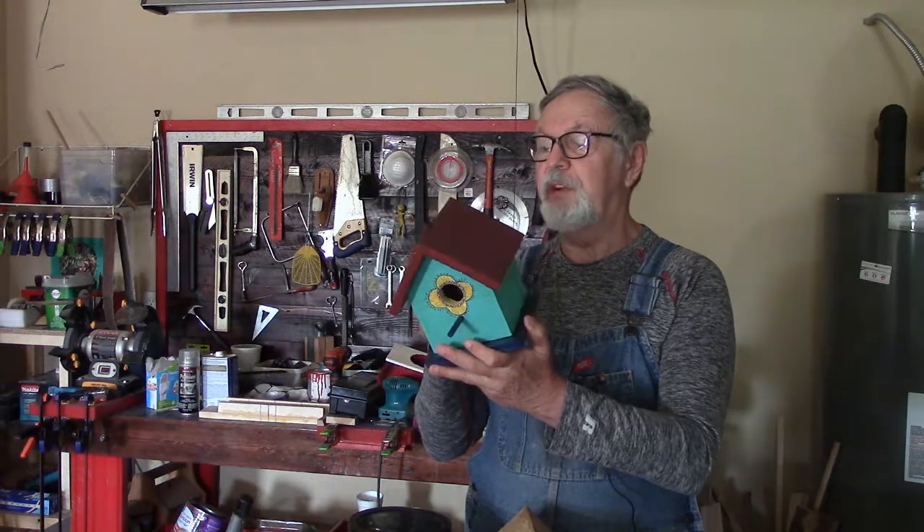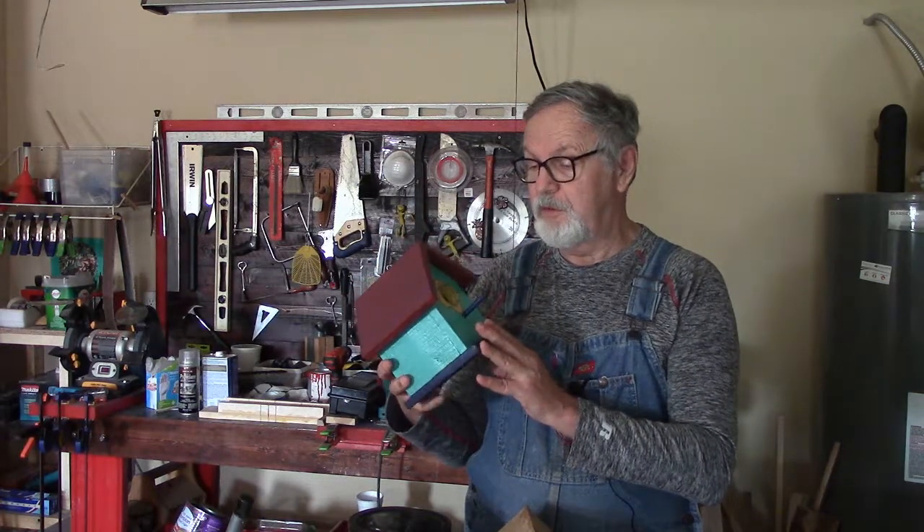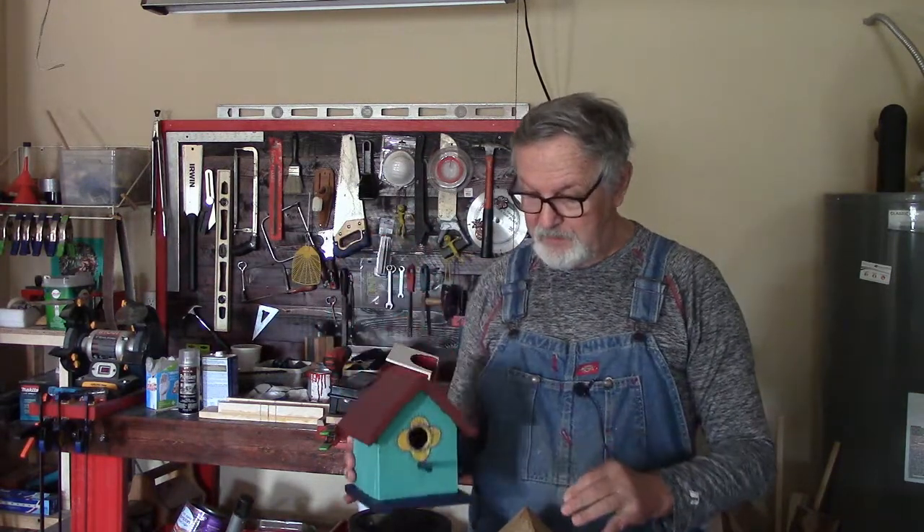They make nice presents, or I suppose you could sell them if you want — people will pay for them. Many blessings to you from the shop and I hope you learned something and are able to make yourself some pallet wood birdhouses. Bye bye!